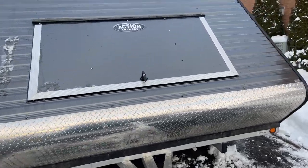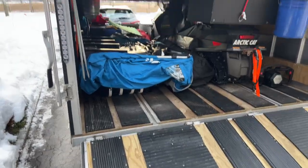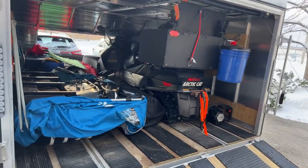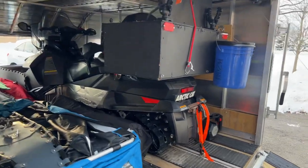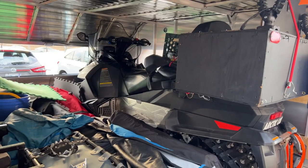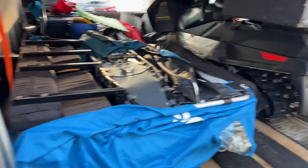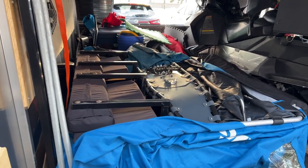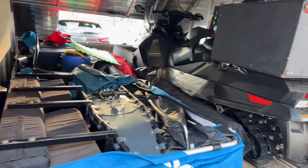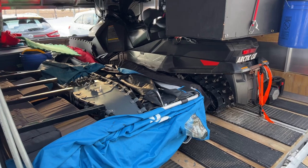Action Trailer is where I bought it. This is the Skidoo trailer — I got an Arctic Cat two-up sled with a box on the back. I was going to do another video on how I have it all set up. I have a Clam two-man hut and some other little toboggans that I haul, so I kind of have everything in there to set me up.